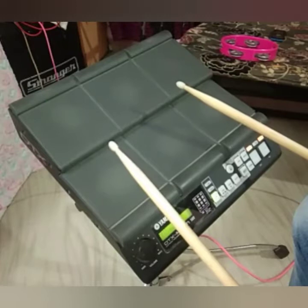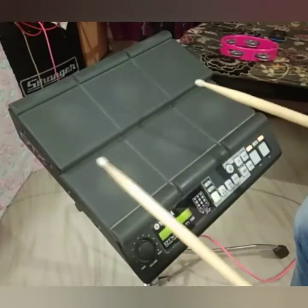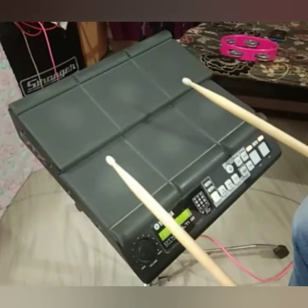Hi friends. I will show you the 4-Mula VASIKIRA 2-4, which is a single snare. I will start with the first video.